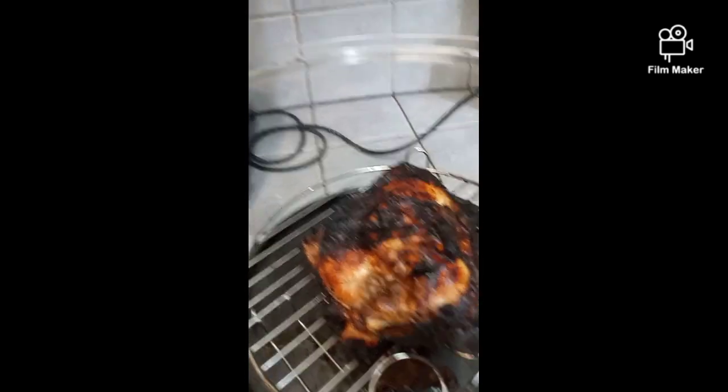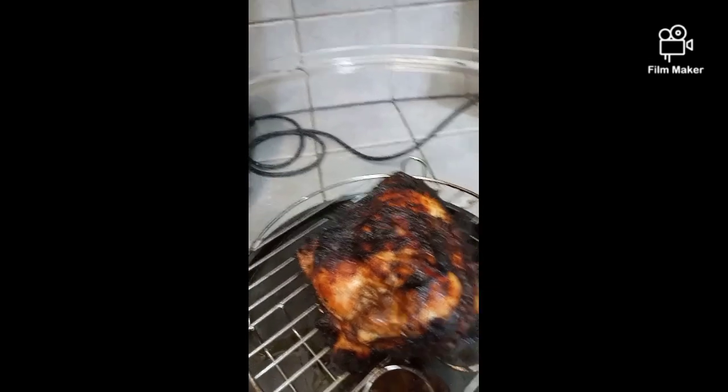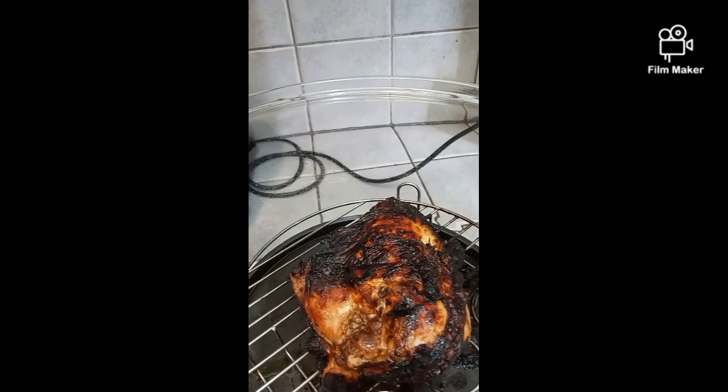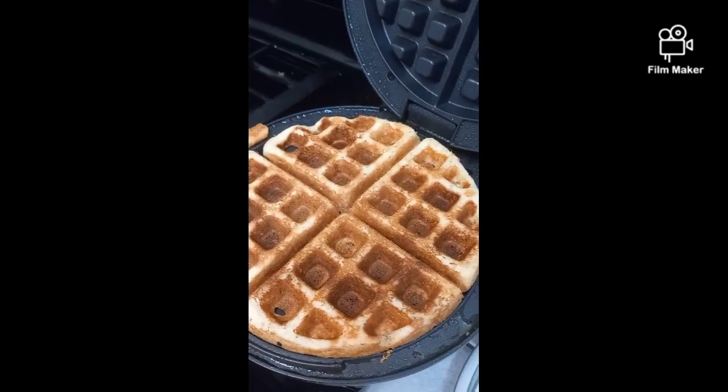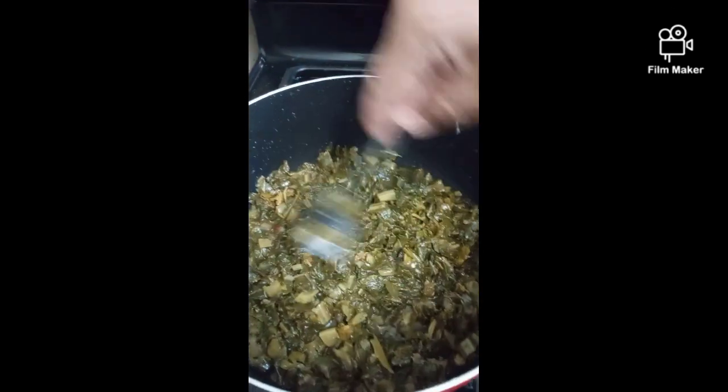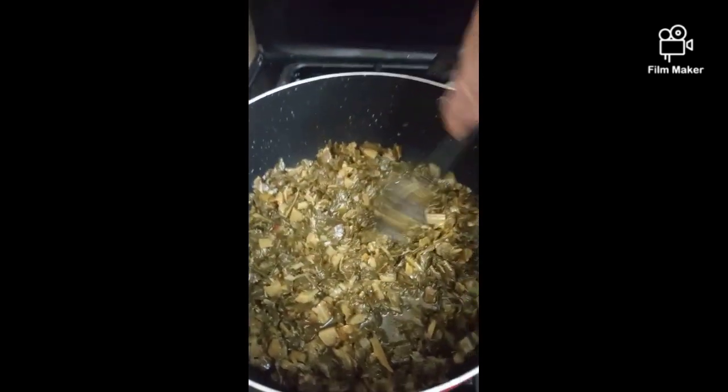We could have made cornbread in muffins or in a pan, but we decided we wanted to waffle it. So we're waffling it because I like to waffle stuff — deal with it. Cornbread waffle number one, cornbread waffle number two. Now Jimmy's making some collard greens from a can — don't judge us.